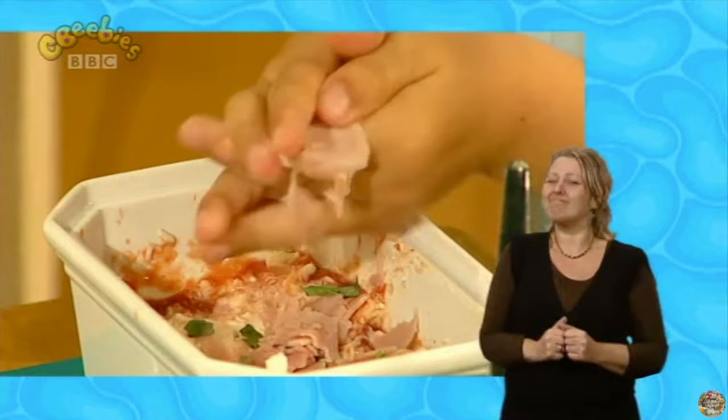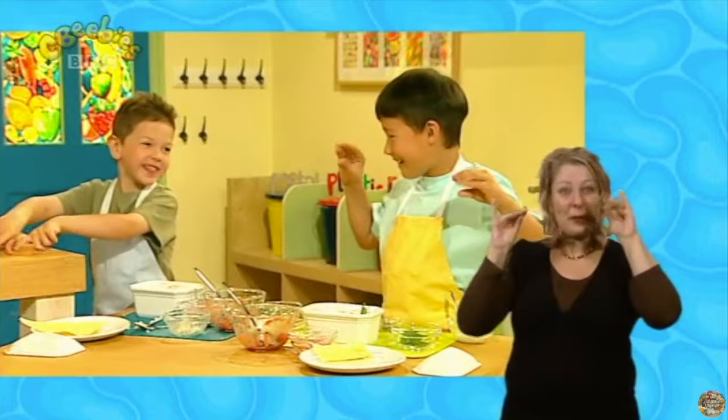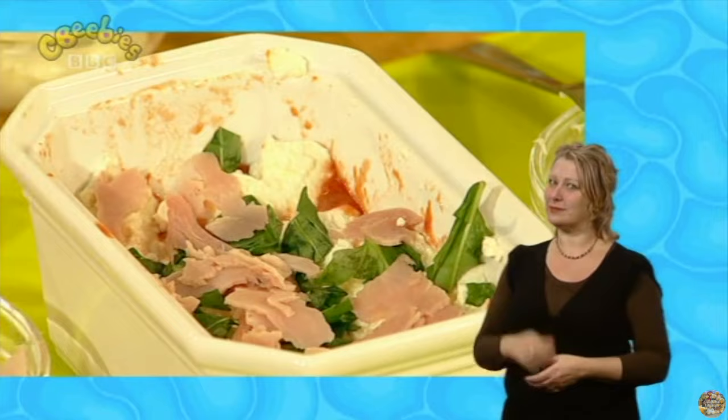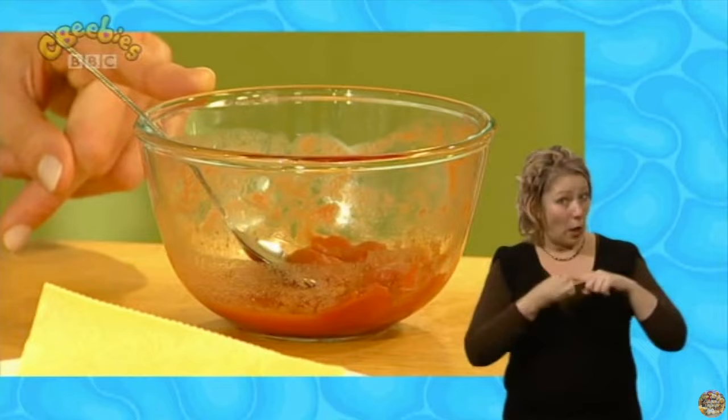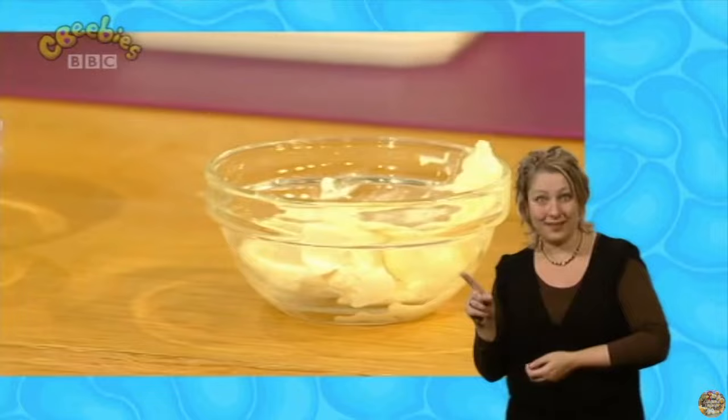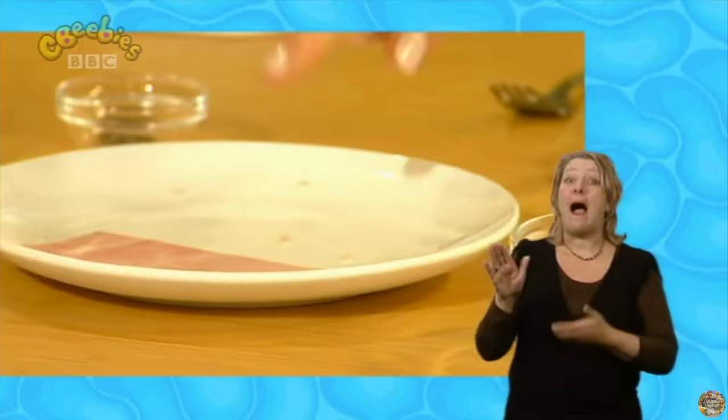Now everyone, we're going to get our pinchy fingers out. Can you get your pinchy fingers out and go pinch? And now we're going to take a pinch of pepper — take a little pinch and scatter it on. Now let's try to remember all the ingredients we've used so far: tomatoes, pasta, mozzarella cheese, ricotta cheese, basil leaves, ham, and last of all a pinch of pepper.